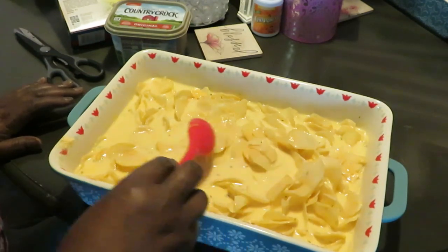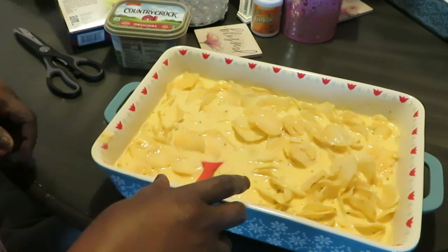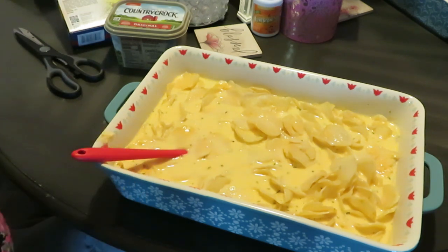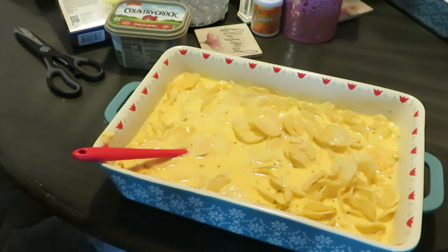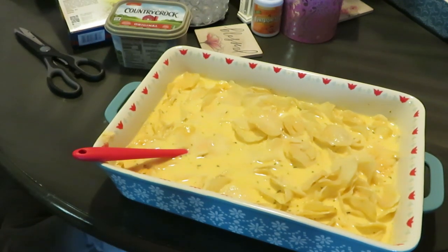I like to stir it up real good — make sure all my cheese powder gets mixed in. I'm gonna go ahead and finish mixing this up and get it in the oven for about 25 minutes. I just checked on the pork ribs — they're looking good in there. I'll be back to show y'all me putting the glaze on the ribs.